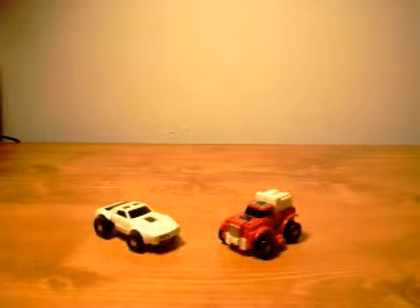Hello everyone, this is Sportamus here with another Transformers review. This time I'm doing a G1 series. These are the minibots, the little ones.